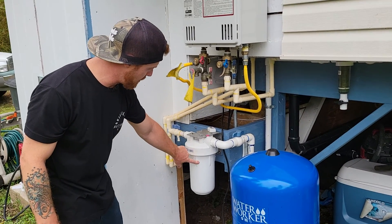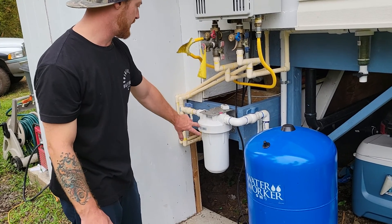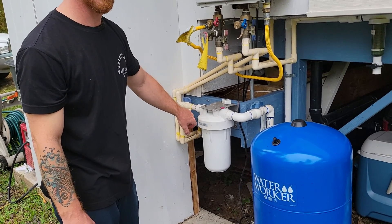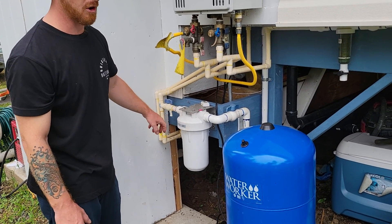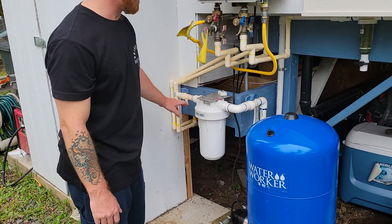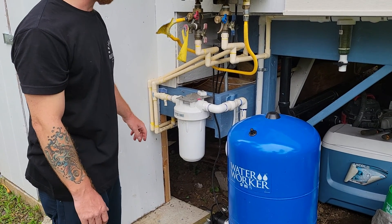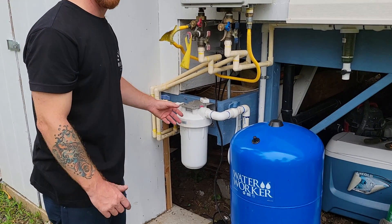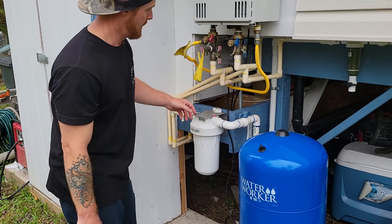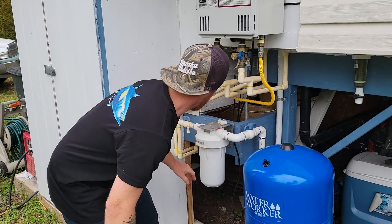This is the water filter for the house right here. I use a GE system. I buy the filters from Home Depot — Walmart also makes one that fits, but they're about $30 at Home Depot. The one at Walmart is like $25. Home Depot labels it a carbon filter, and they sell this filter there as well.